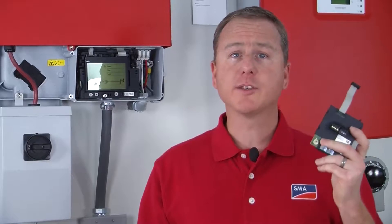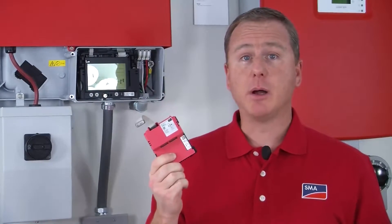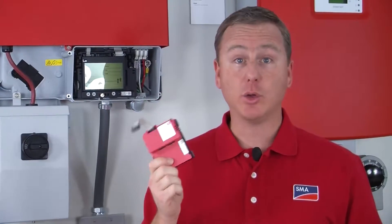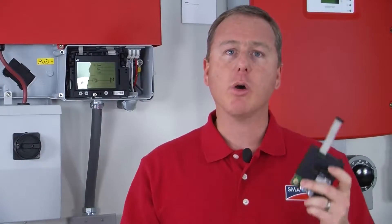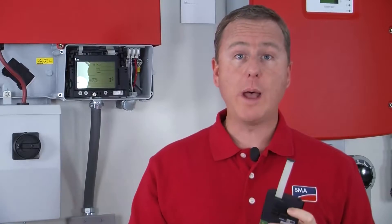The two methods use either a WebConnect module or the RS-485 module. Each module will send information to the Sunny Portal. The only difference is that the WebConnect module will connect directly to the customer's router, whereas the RS-485 module will go from the module to the WebBox and then to the customer's router.